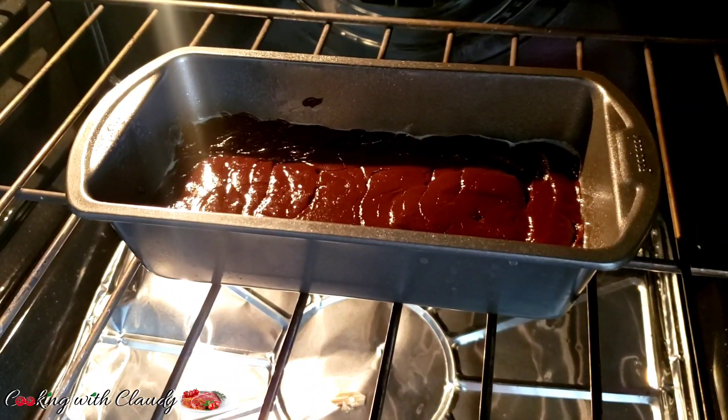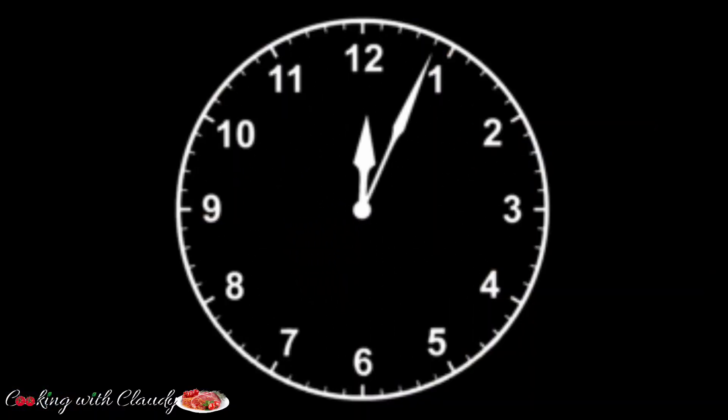You will now go ahead and transfer into a baking pan — my baking pan has been greased. Let this go into the preheated oven at 350 degrees Fahrenheit for 15 minutes.